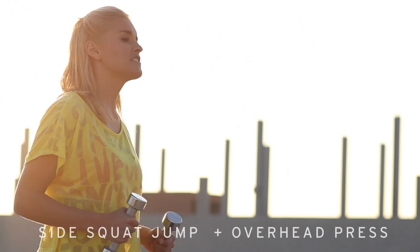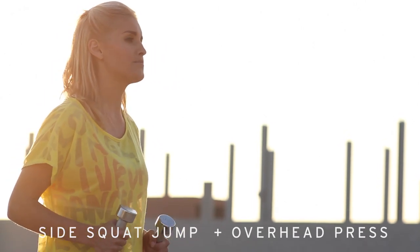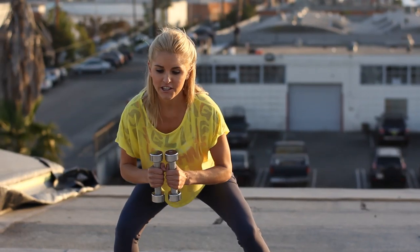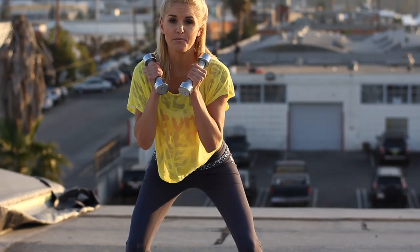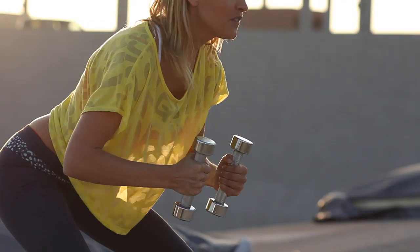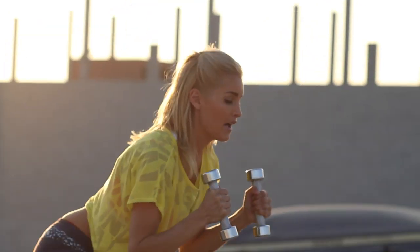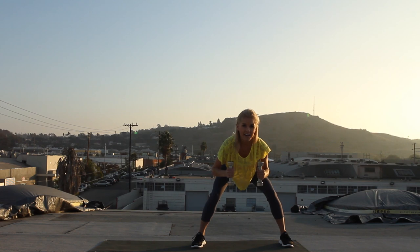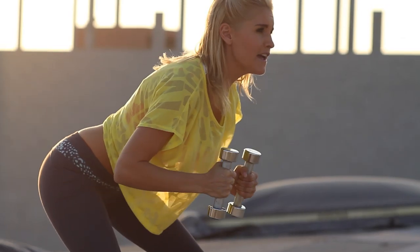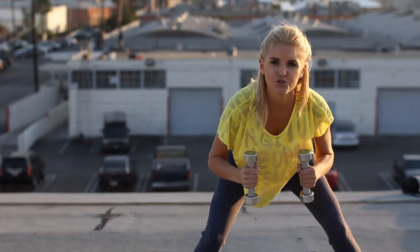Now the next exercise — you can use your dumbbells if you want to. It's going to be a side squat jump with an overhead press. Squat down and as you jump up, just press your arms to the ceiling. Your arms are here and you're just going to jump up and down, keeping that back nice and flat. We're going to do 30 seconds of these. Remember, if it's too much after a few, just drop the weights.